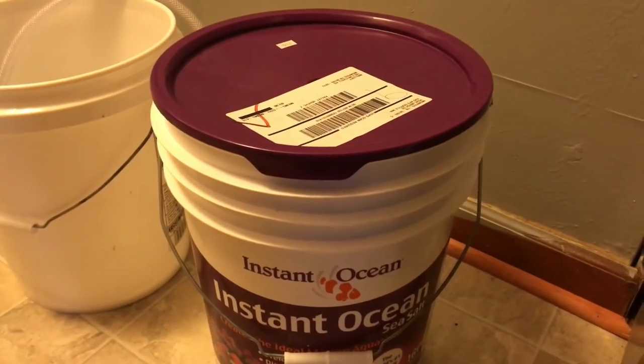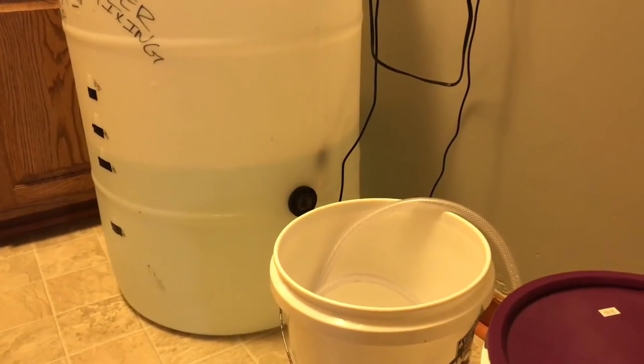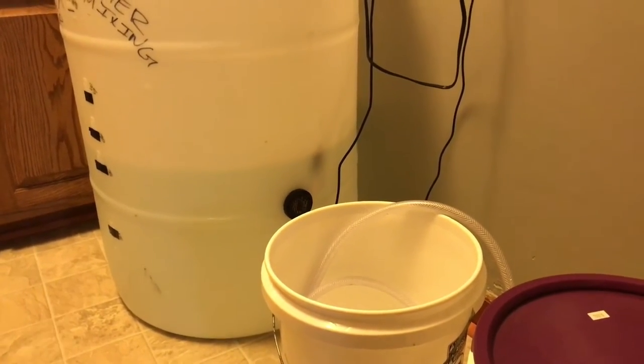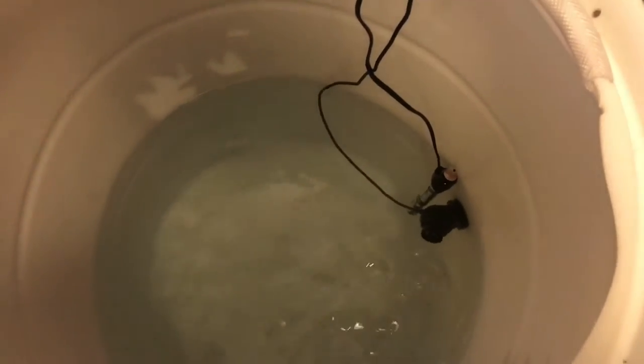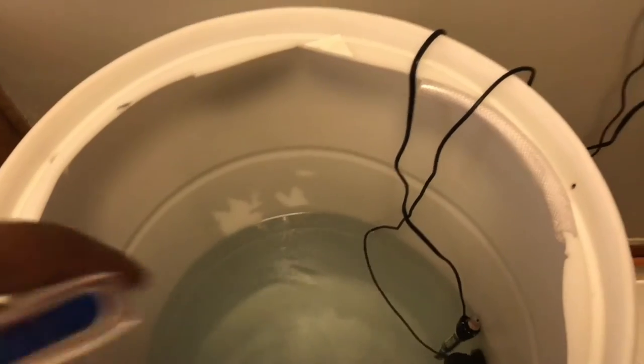It's water change time. I filled the mixing container on Thursday — today is Saturday — let it run all day Friday, and the water is crystal clear. BRS did a video on mixing time as well. The water I always bought was the purple bucket and it stored for literally weeks at a time and was perfect. So retracing all the old steps is going to help going forward.